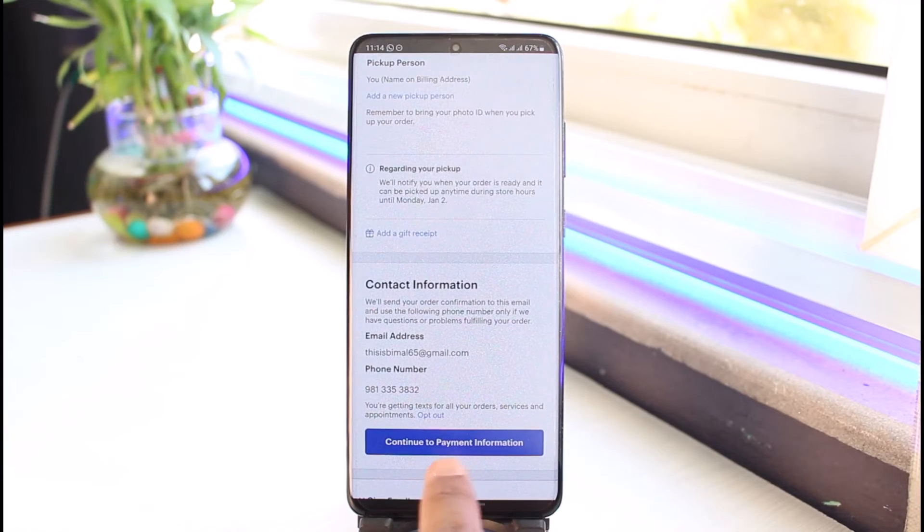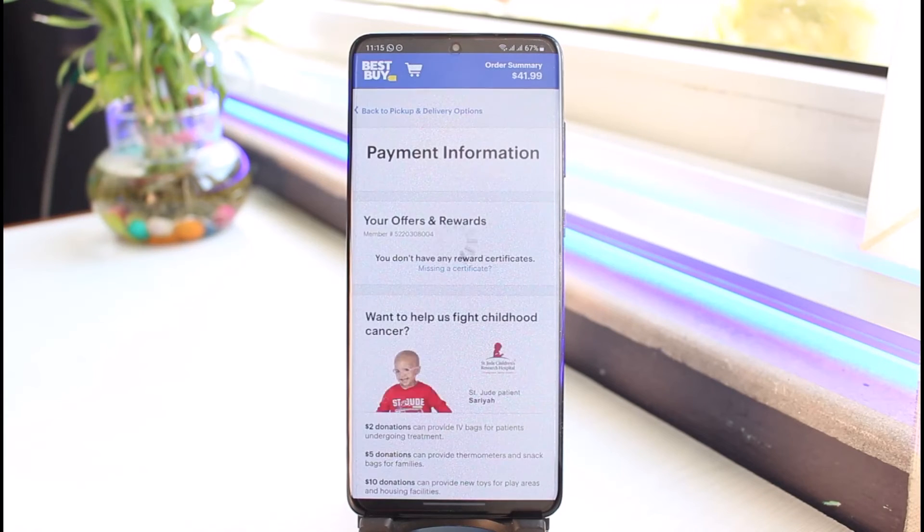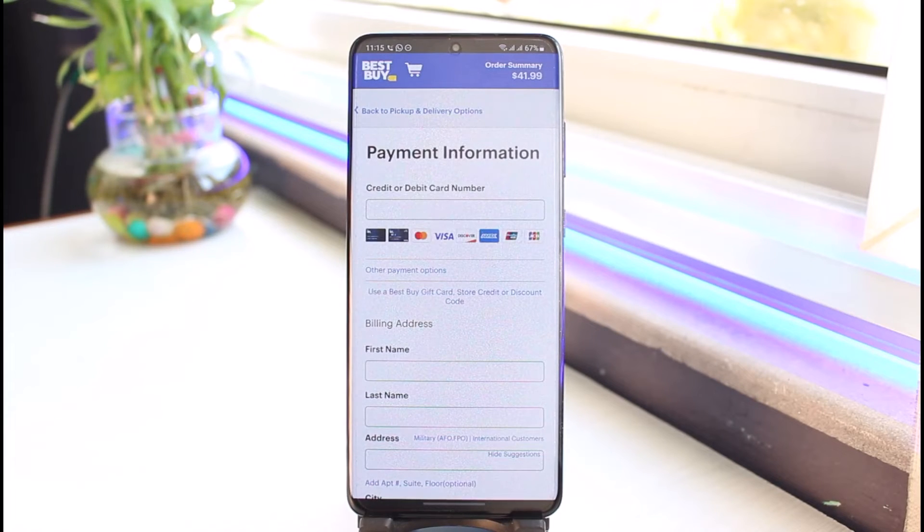Once you're on the checkout page, fill in all of the details and confirm it. From the bottom, choose the option called 'Continue to Payment Information.' It is right on this payment information page that we have to redeem our gift card.